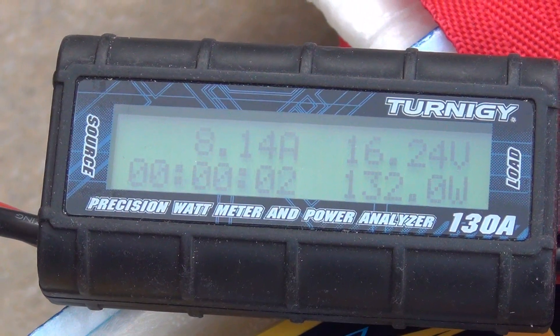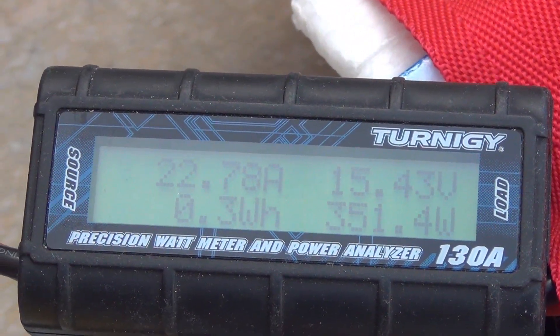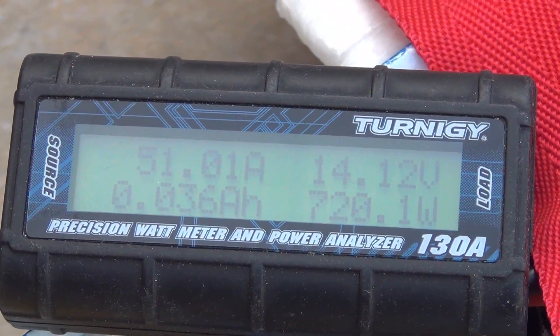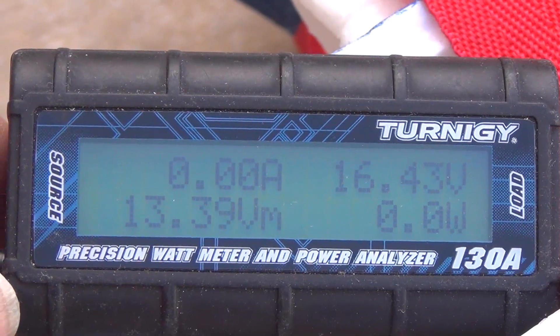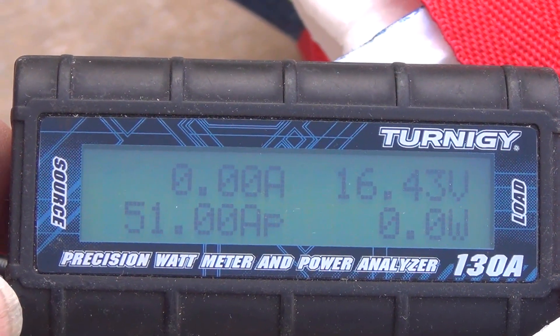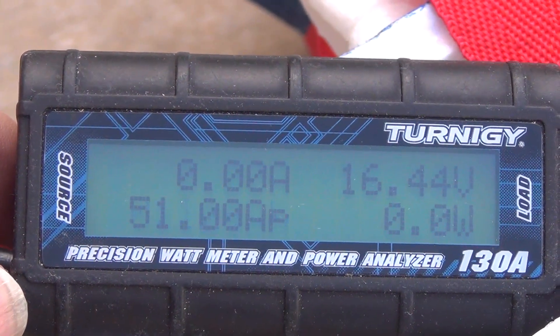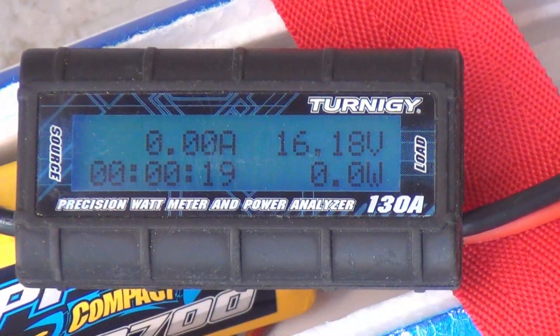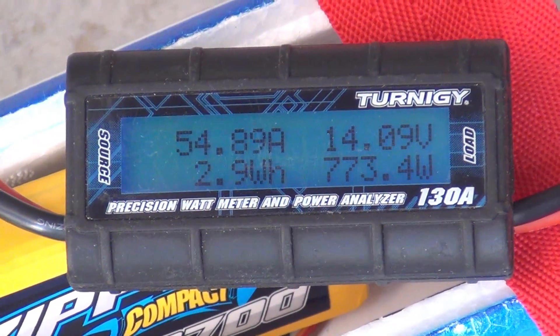In the amps and watts test, we'll be using a newly charged 4-cell battery that shows a voltage under load of 14 volts with 50.39 amps and 720 watts with the 5-blade stock unit. The same test with the 12-blade fan unit showed 56.6 amps and 810 watts with a slightly less 13.77 volts under load.